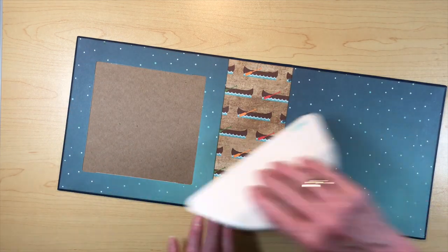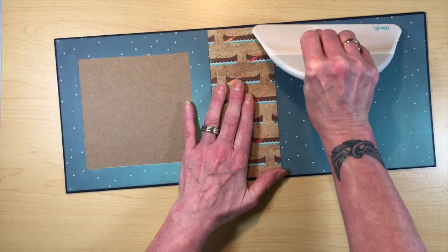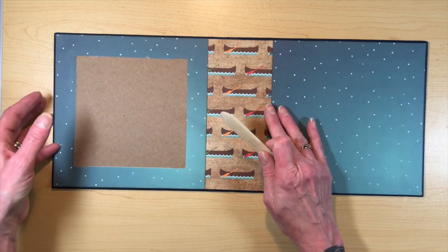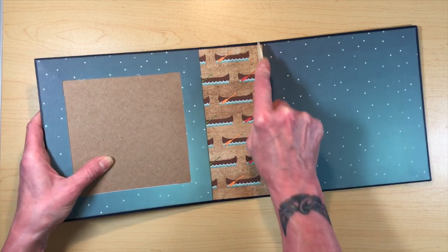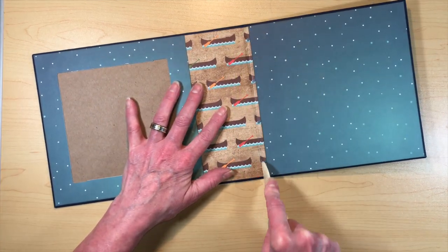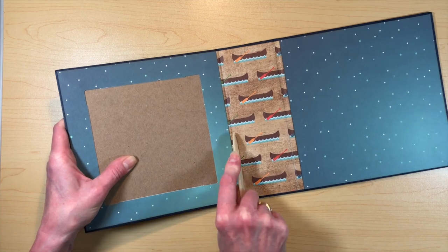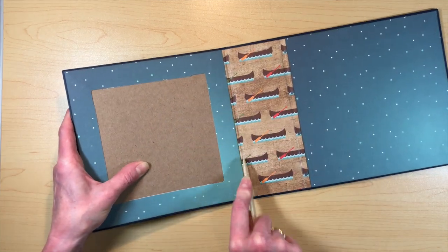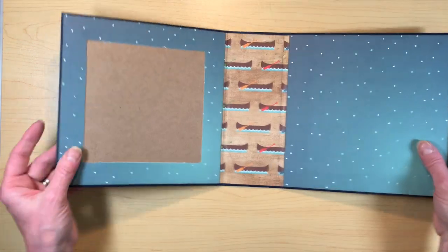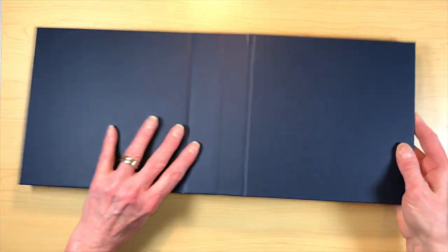Stick everything down and then make sure it gets stuck down really well. Using your bone folder, go ahead and get everything stuck down nicely into those gussets between the spine and the covers. You can bend your book a little bit and it'll show you exactly where you need to press. Be gentle — you just want to tease the paper in there, you don't want it to rip. The inside of the cover is done — this will be the front, this is the back, so we're going to need to put our closure and pattern papers on here.